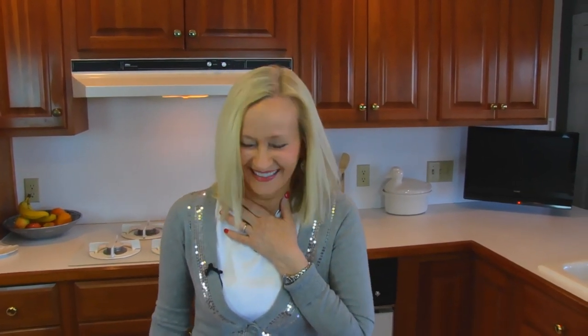Hi, I'm Betty. Welcome to Betty's Kitchen. Today we're making... Hi. Scared myself. Scared me a little bit too.